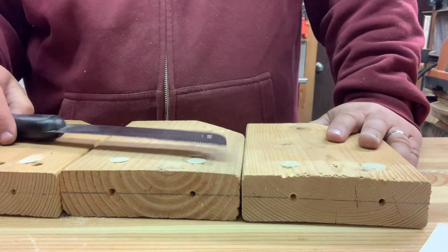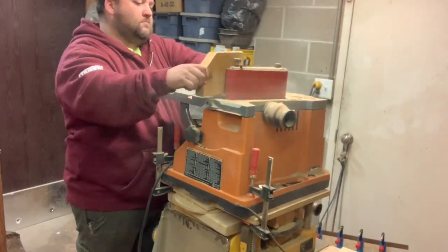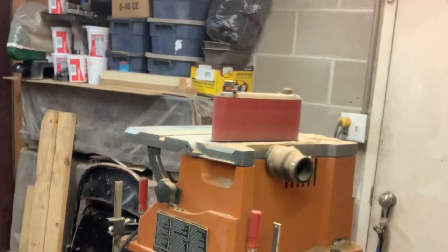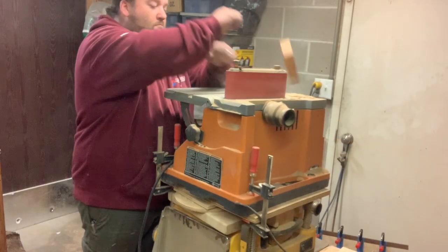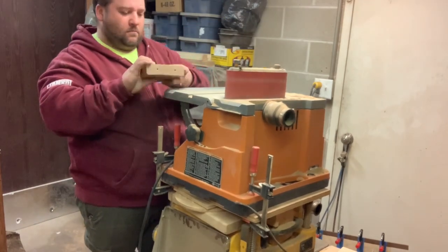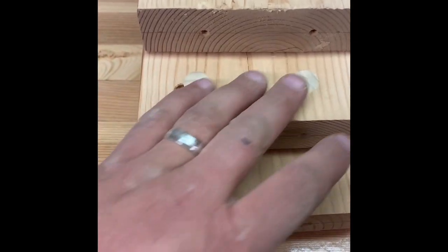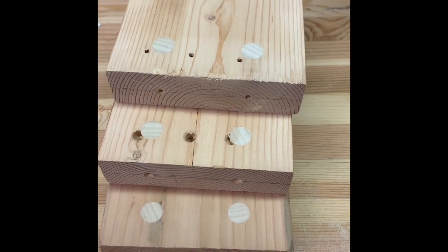They're all flush cut down. Let's get to sanding. Here they are, a little smooth, ready for a little more fine sanding and a little router action, and then we're ready for assembly.